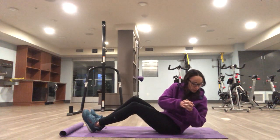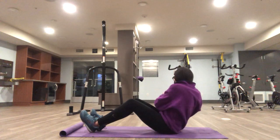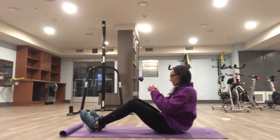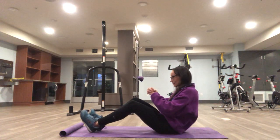Good hard twist. Come back to center, pause. Good hard twist, and continue. Legs stay still.